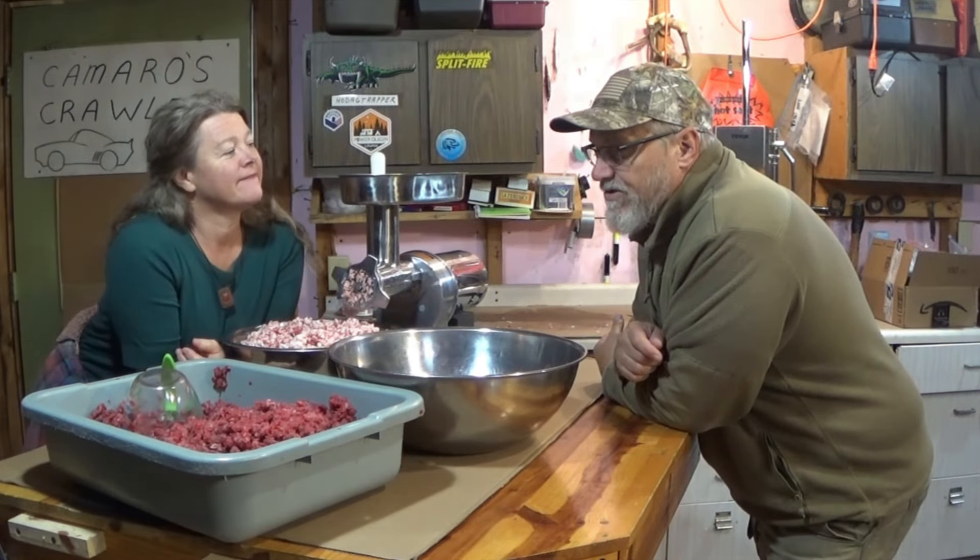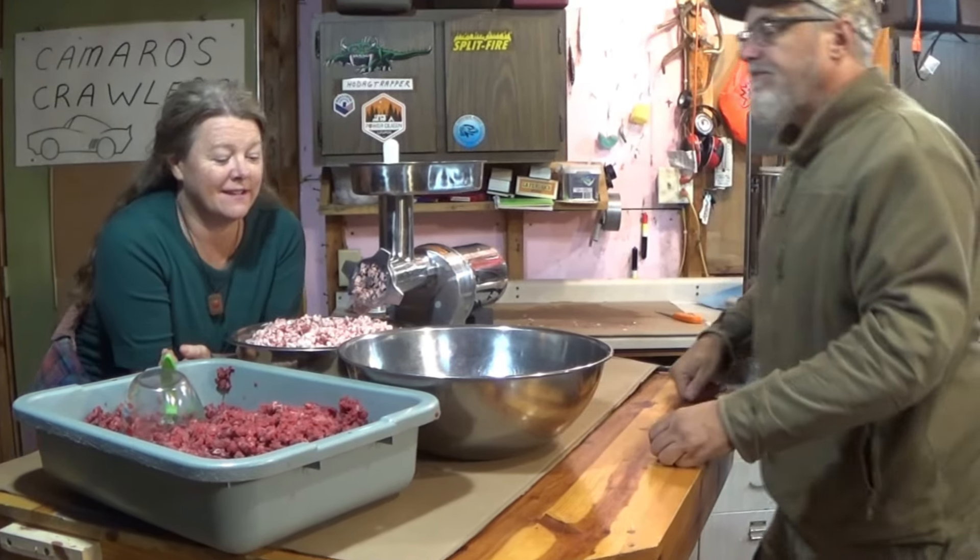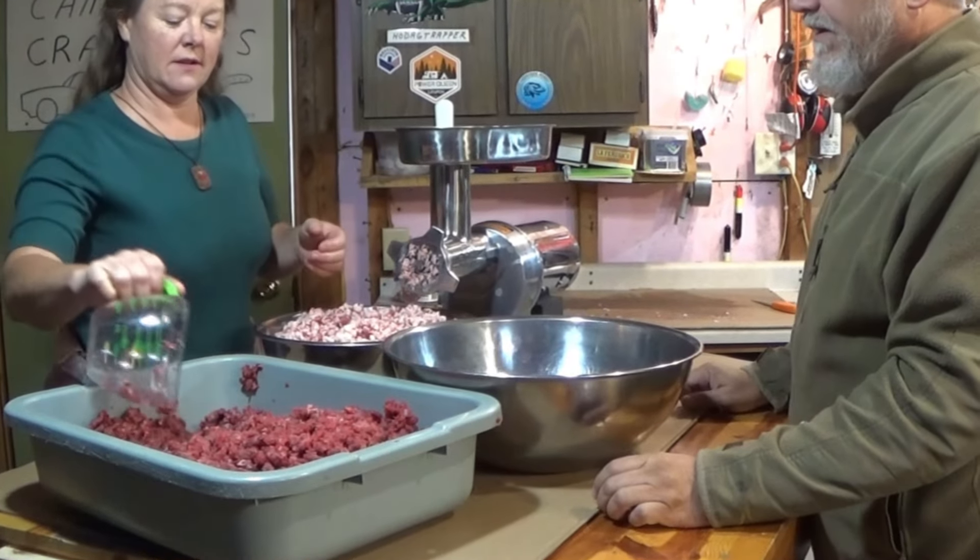All right, so we're going to mix up these beef fat trimmings with our ground venison and we're going to do it about 80 percent venison, 20 percent beef fat trimmings — so four scoops of venison to one scoop of beef fat trimmings or suet.